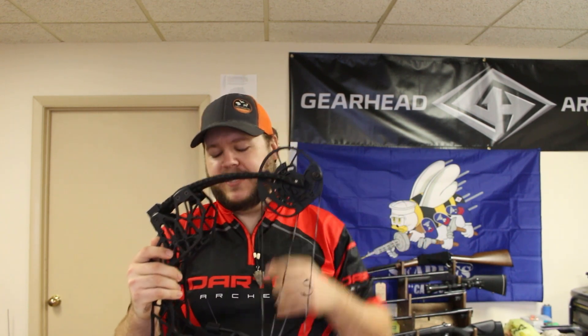A couple more things not mentioned on my card. It has a three-position string post in the cam — there's an A, B, and C position. A is the speed position, which will add an extra four to six pounds to your overall draw weight and makes for a nasty fast bow. B is what it comes standard from the factory — your mid-level comfort and performance setting, which is what we'll be reviewing in this video. C is the comfort setting.